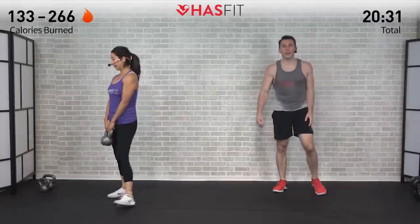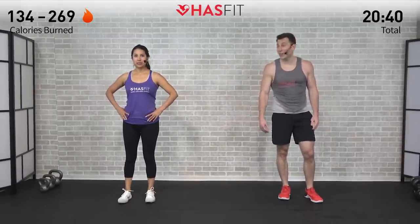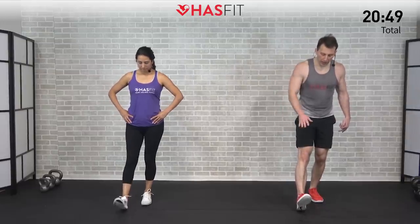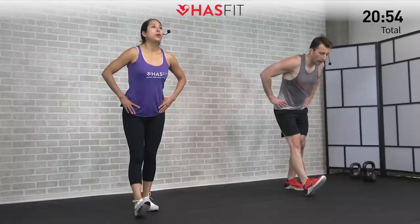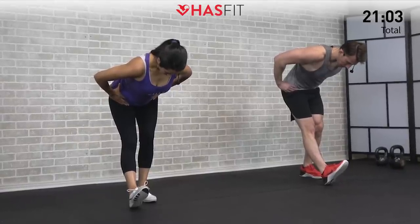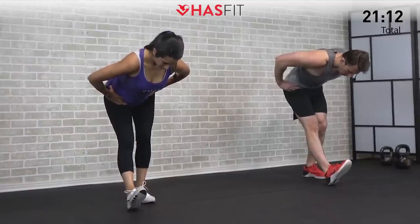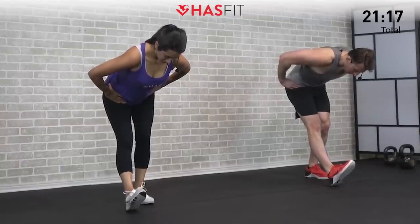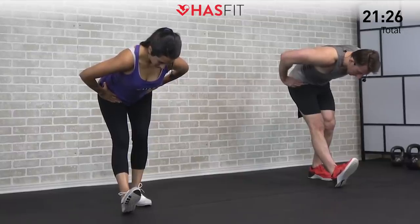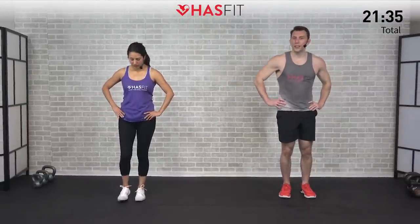Moving into a cool down next — giving ourselves a second to allow our heart rates to come down and get a little added flexibility work at the same time, catching our breath. We're going to do a one-leg hip hinge to start. Feet shoulder-width apart — put that one leg out straight on your heel. Keeping that right leg straight, we're bending over and hinging at our hips, keeping our back straight, stretching that hamstring in the lead leg. Shoulders square, head in line with your spine. Big deep breaths — stretching out the back side of that leg as well as your glute, and pull back on those toes for a little calf stretch too.